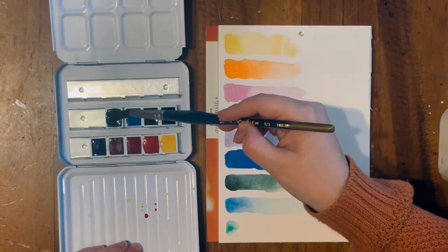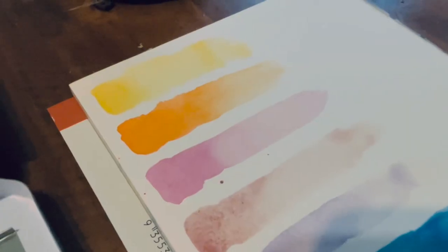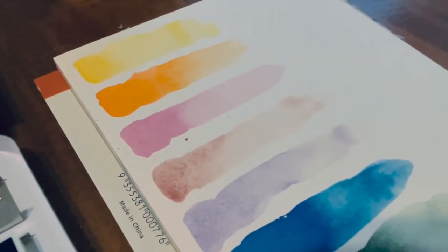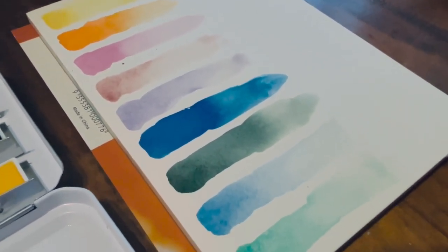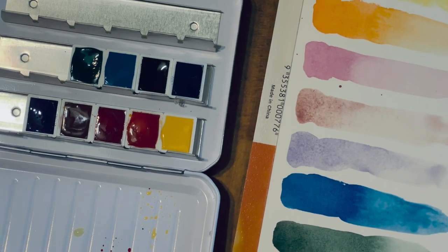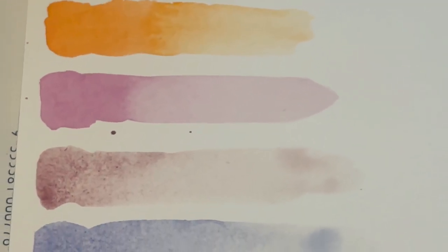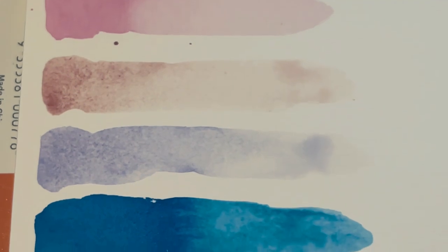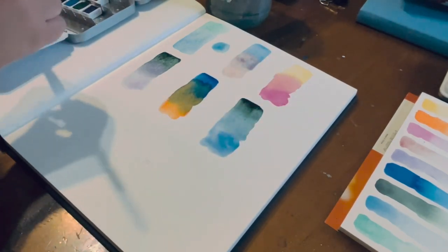And finally we have Viridian, which is a really bright vibrant green. What drew me to this particular palette is the number of cool colors compared to warm colors, and also the fact that it's not a traditional basic palette — there's no Burnt Sienna, no black, not even a Yellow Ochre. When it comes to mixing greens and purples, colors I use a lot in my artworks, this palette would be really good. It's called the Ultimate Mixing Set, so in theory I should be able to mix any color I could really want.